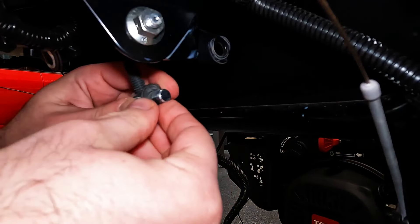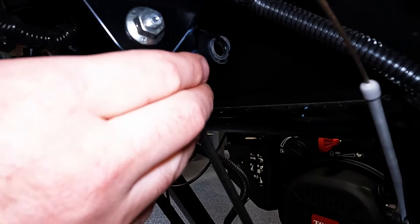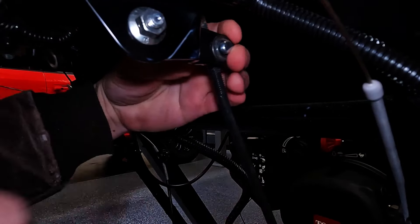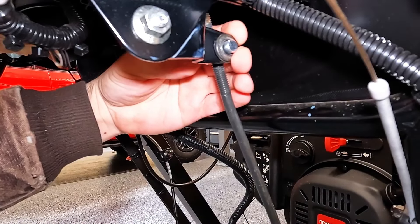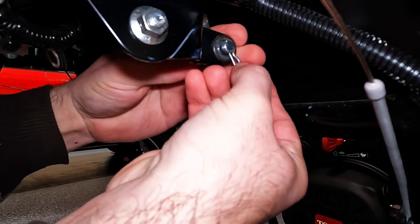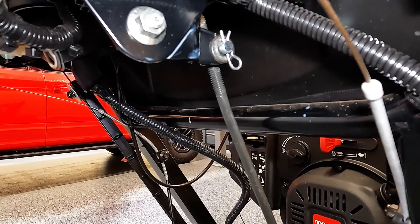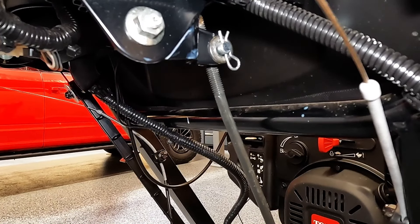When you want to put it back together, put a washer on one side, put it back through the hole, washer on the other side, take that clip and just put it back in place. Typically you can get this in by hand. And that is how you adjust the transmission speed on a Toro snowblower with a friction disc transmission.